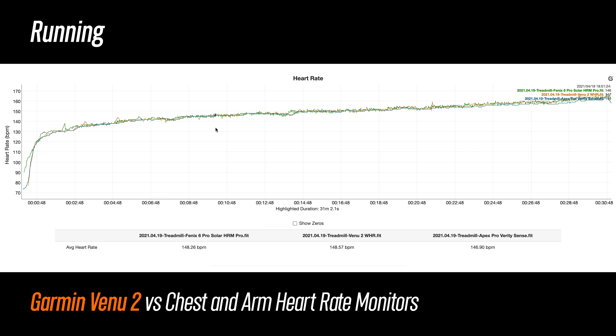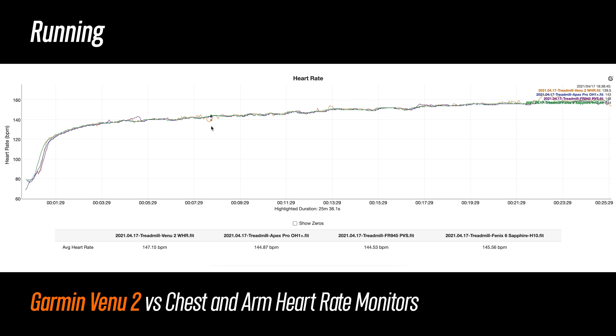For heart rate accuracy, let's look at some charts. For running, it was basically perfect other than some very minor blips where it was off by just a few beats per minute. On another run, it was again pretty good but there were a few little wobbles, and it did have about 30 seconds where it tracked about 6 to 7 beats per minute off.